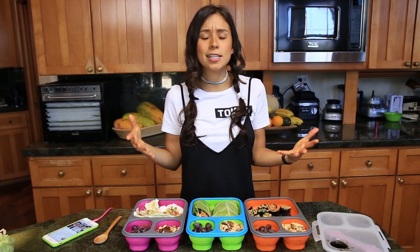Today's word in Spanish is going to be food. How do you say food in Spanish? You say comida. So food is comida.